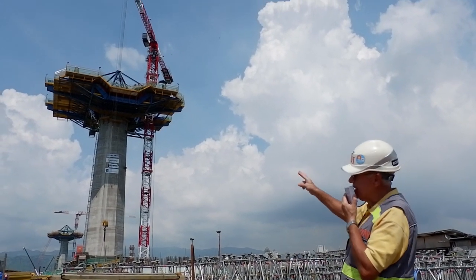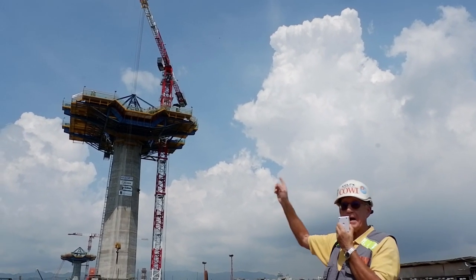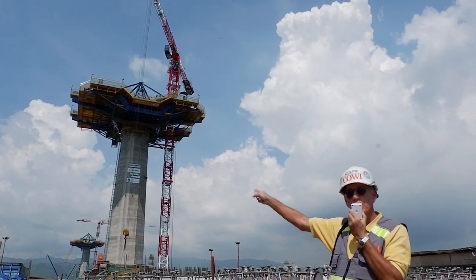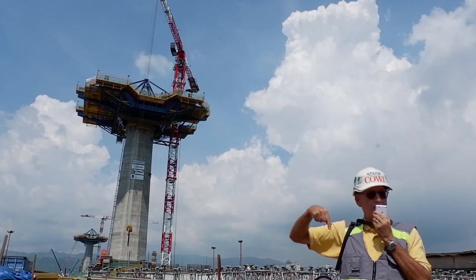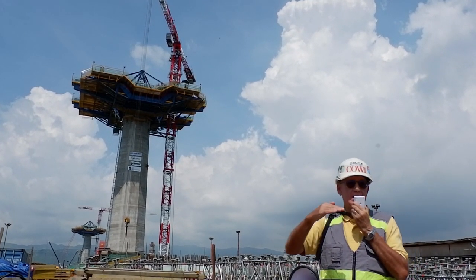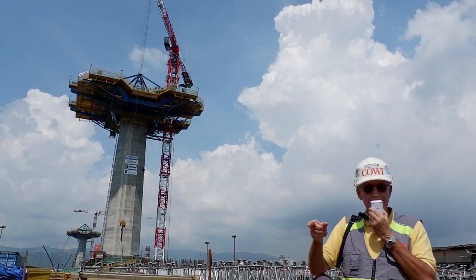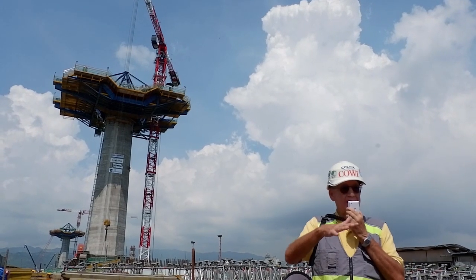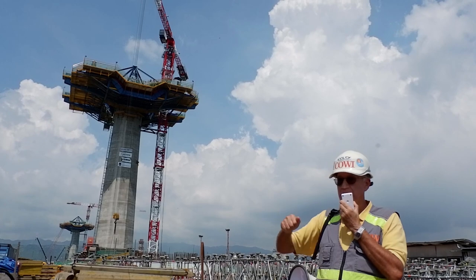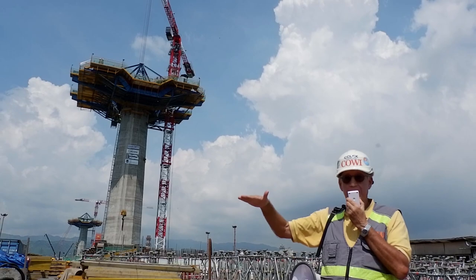So we have stay cables going — we call it back span, which is one side, and the main span, which is the main span on the other side. And the idea is we start launching from T1 and T2 at about the same time, because we need to get to the middle at about the same time so we can do our joint. A stay cable bridge, when it's being constructed, is quite a delicate bridge until it's joined. Once it's joined, it becomes very strong.